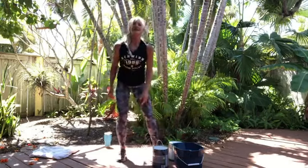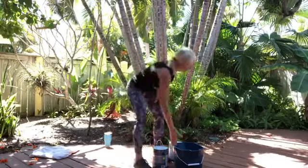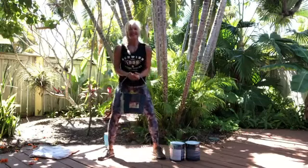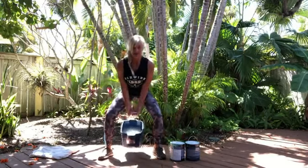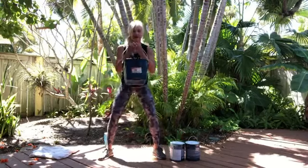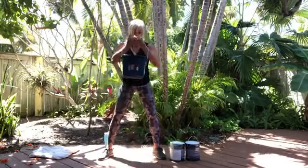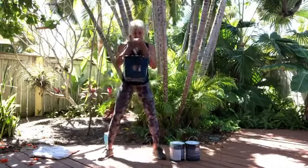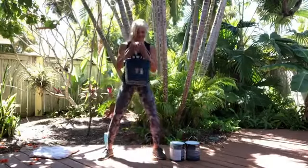So we've done legs, butt, back, chest, triceps, and shoulders. For biceps, I could use my twenty pounds of water in a bucket and curl up. If I want to work more legs, come down in a squat and curl up at the same time — down, curl, down, and curl. Just don't release it all the way down to the ground. Dig those heels in and squeeze the glutes too.